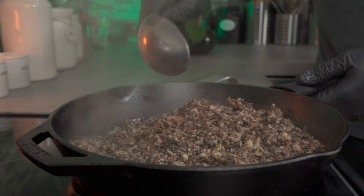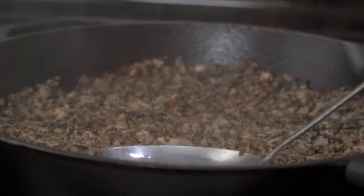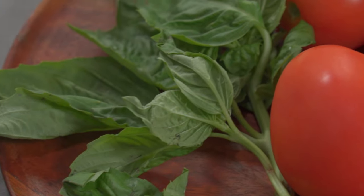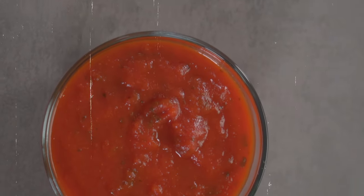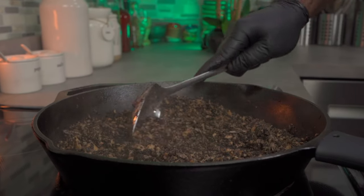Spread your mushrooms around so they can cook evenly. While cooking, you'll notice a lot of steam — that's okay, it's just the remaining water evaporating. Let this cook undisturbed for five minutes. While that's cooking, you can go ahead and blend some fresh or dried basil, some plum tomatoes, and an onion. If you want, you can also use some alkaline-approved store-bought tomato sauce.